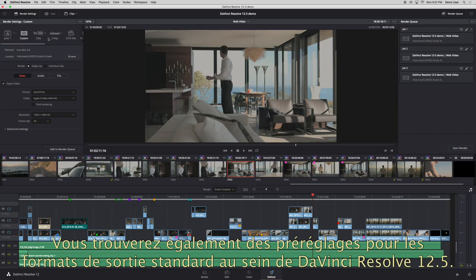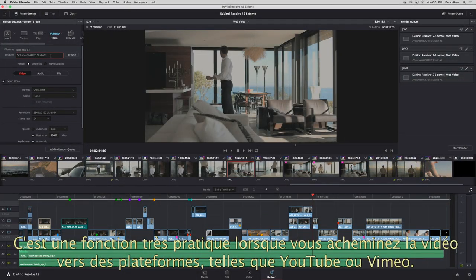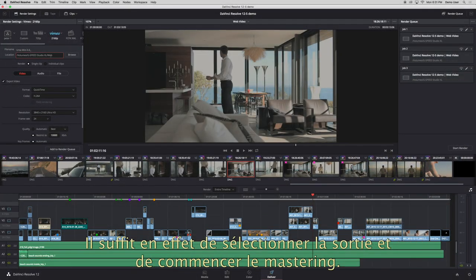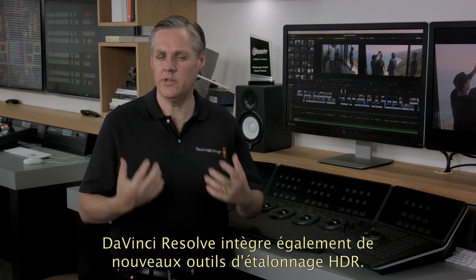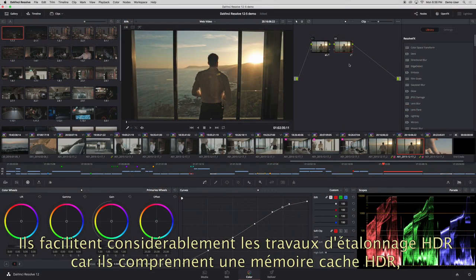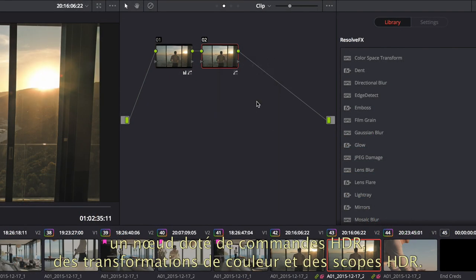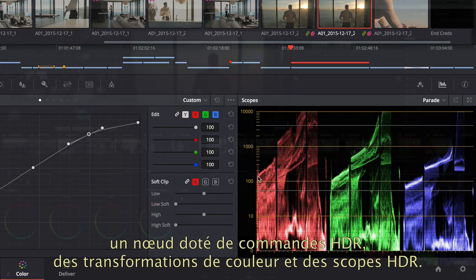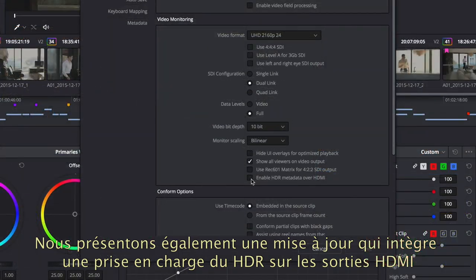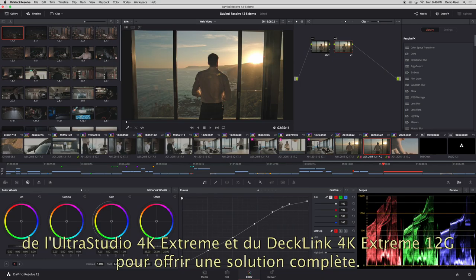One of the other big features we've added to DaVinci Resolve 12.5 is easy presets for common output formats. This is very useful if you're outputting to destinations such as YouTube or Vimeo as you can just select the output and start mastering. One of the other big features in DaVinci Resolve is the new high dynamic range HDR grading tools built in. This really simplifies grading HDR work and includes high dynamic range cache, a node with HDR controls, color transforms, and HDR scope scale for HDR grading. There's also an update available now for our UltraStudio 4K Extreme and DeckLink 4K Extreme 12G that adds HDR on the HDMI out so you can get a full end-to-end solution.